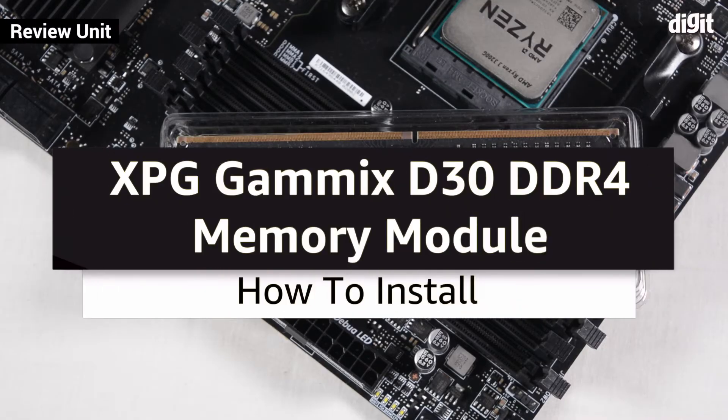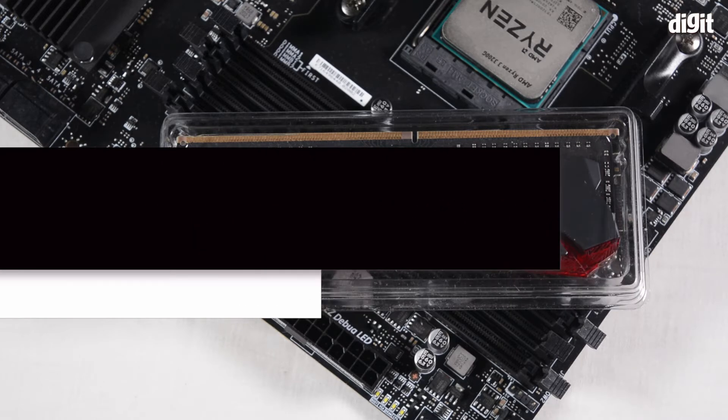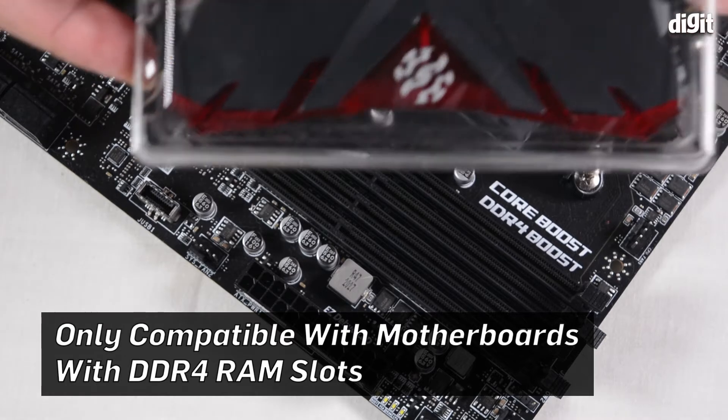Hey guys, welcome to The Digit. In this video we're going to teach you how to install the Gammex D30 memory module from XPG into a compatible DDR4 motherboard. The Gammex D30 is a DDR4 module.